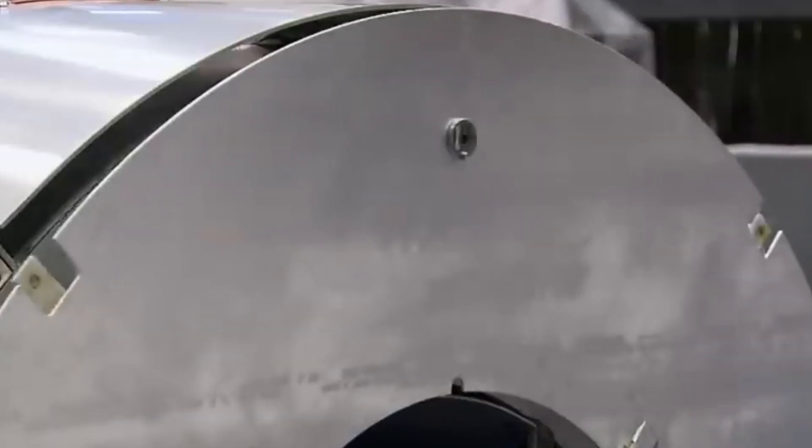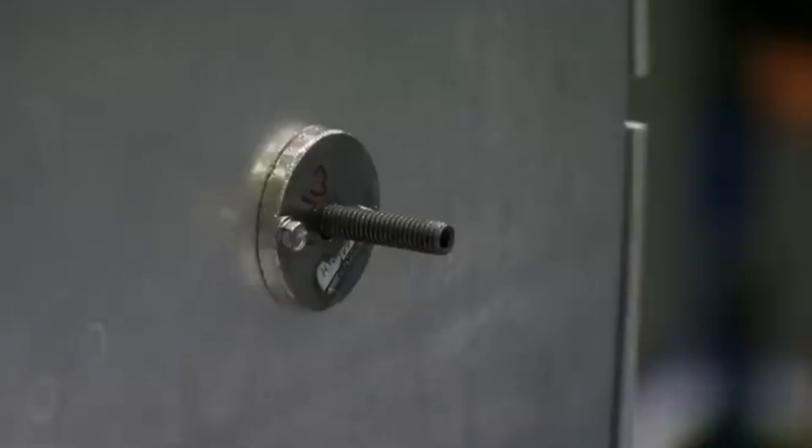They now construct a second aluminum tube around the magnet. This will act as an insulating shield.